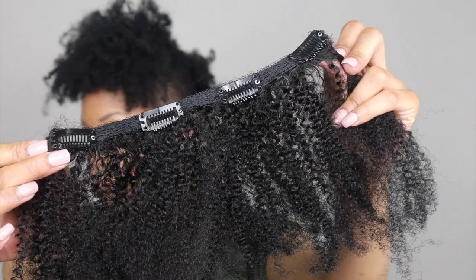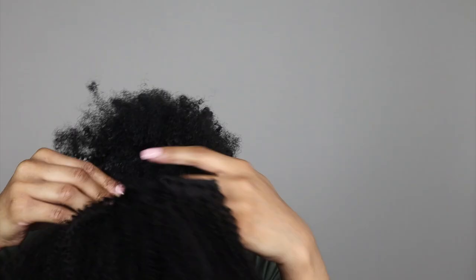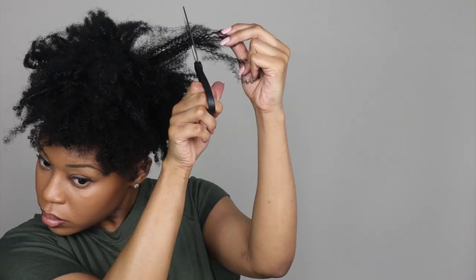I did this style previously and all the clip-ins I had are already pre-cut, but I decided to add one extra one to give me a little bit more volume. I'm taking a clip-in that hasn't been cut and applying it to the middle, then I'll use some scissors to shape it up.